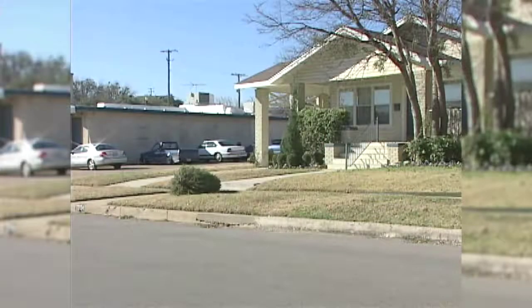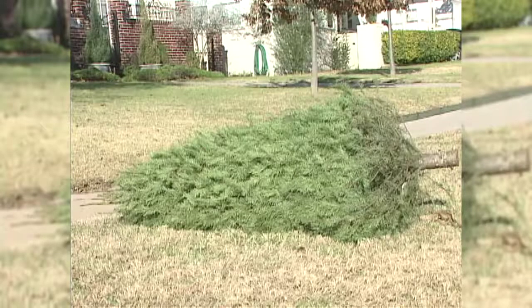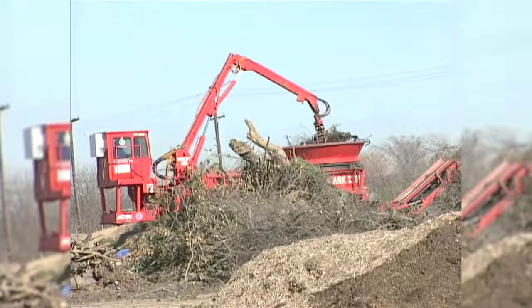Live Christmas trees can be disposed of as part of the normal weekly yard waste pickup following the holidays. Recycling a live Christmas tree in Fort Worth is one of the easiest things to do. Just put your tree out on your regular collection day and it's collected as yard waste, processed and mulched up — it does not go to the landfill for disposal.